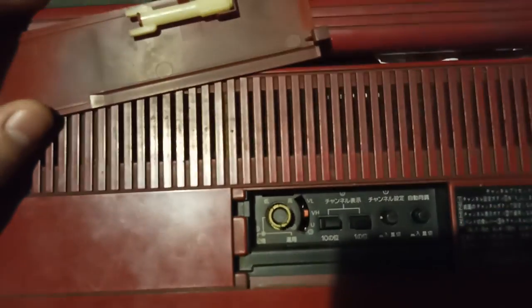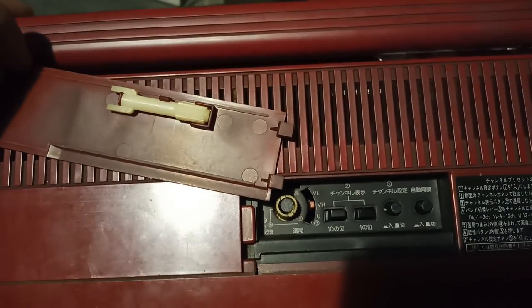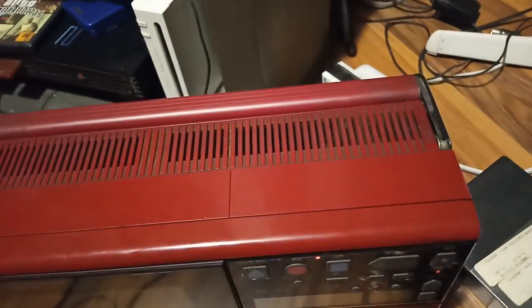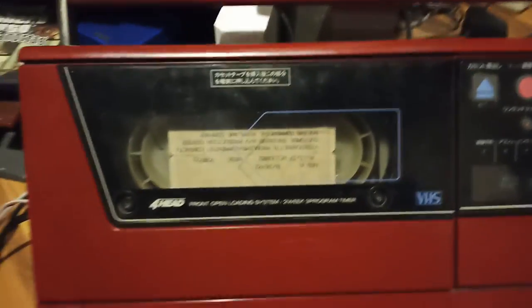And then you can fine-tune your thing with this tool — you can twist it like this. There's some other setting — you see that little ridge, that little gap? You put this in and there's a lever you can move. Of course, all of this is worthless because there's no analog anymore, unless you have a Famicom and you want to plug it in.